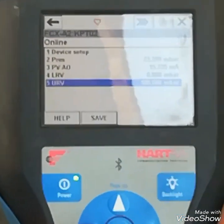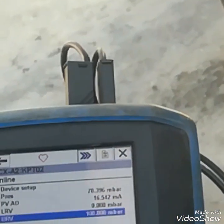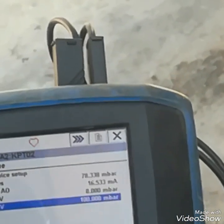Now I am reducing it down to 75 mbar. You can see at 75 mbar it is giving 16 mA. So its calibration at 75% is OK.